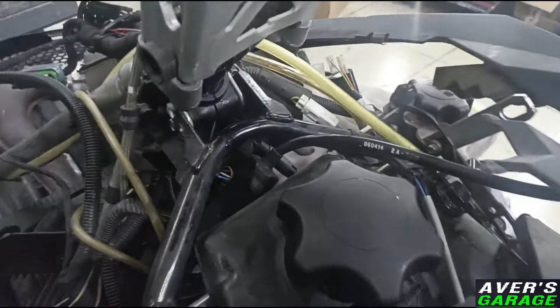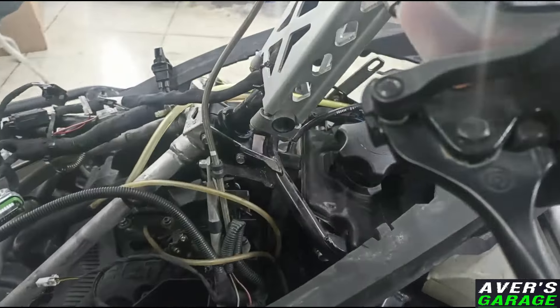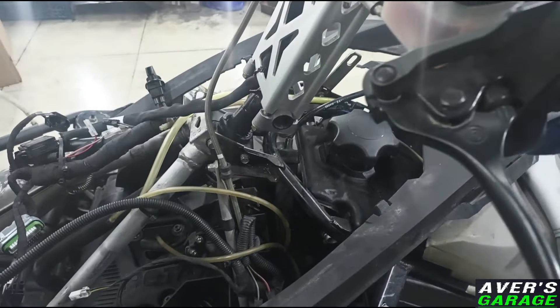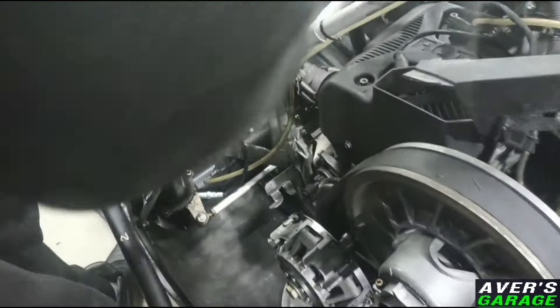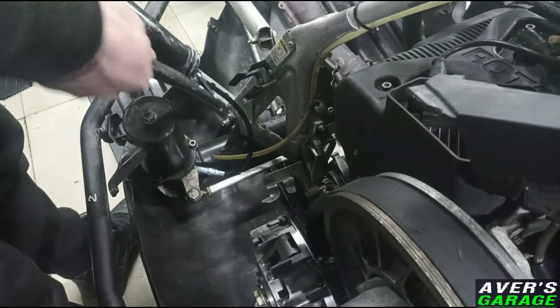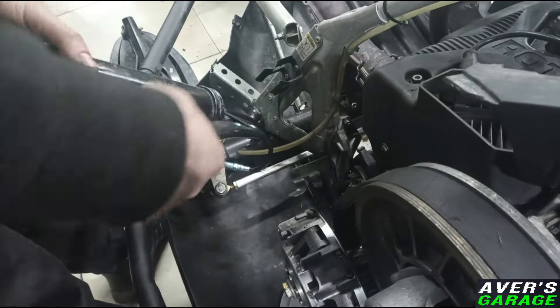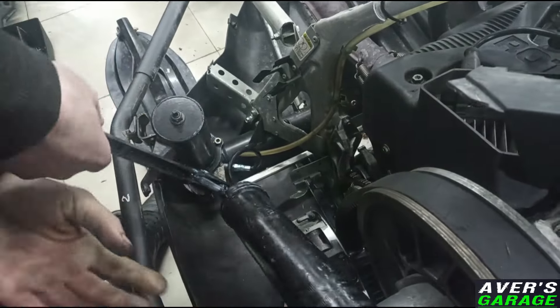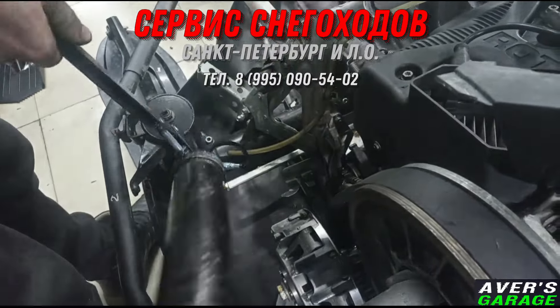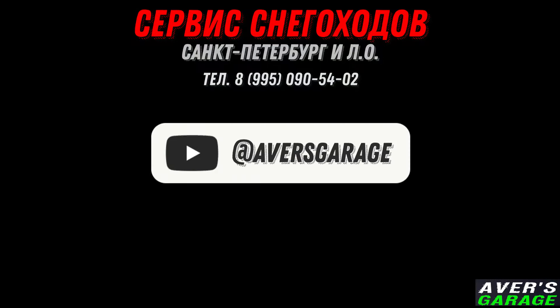Now we changed the handle. Do you need a handle? Here's the handle. Two. And another. Thank you.